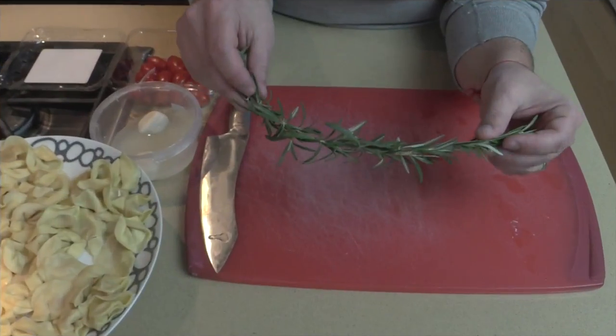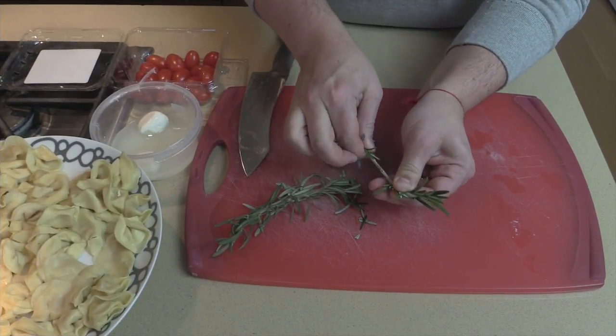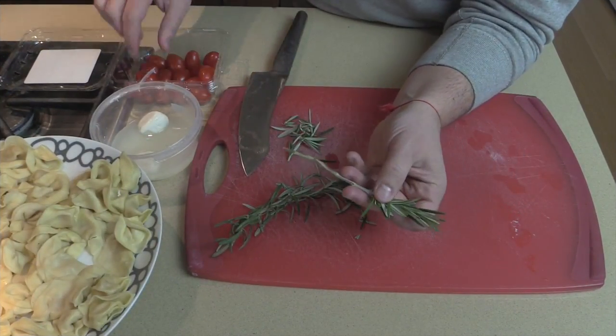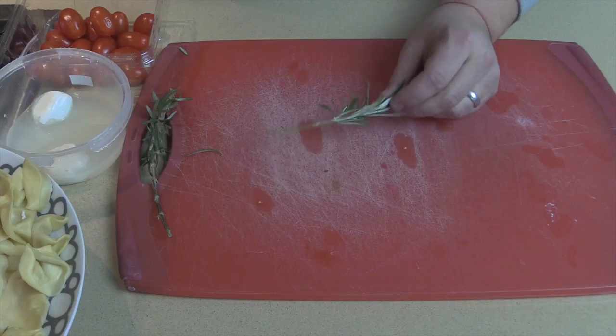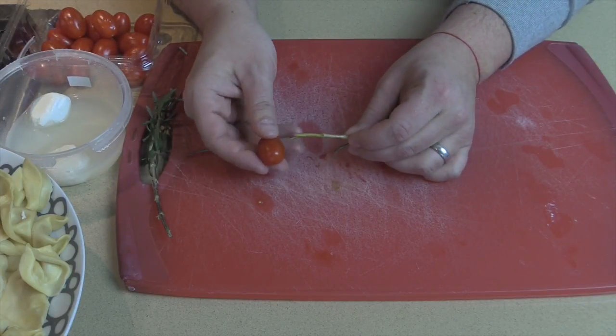It is a pasta salad skewer on a rosemary skewer. I'm going to show you how to make a skewer out of rosemary — leave a little bit of leaves on the top and boom, you have a skewer. This is so simple. I'm gonna start out with a tomato and stick it right into that skewer, just like that.